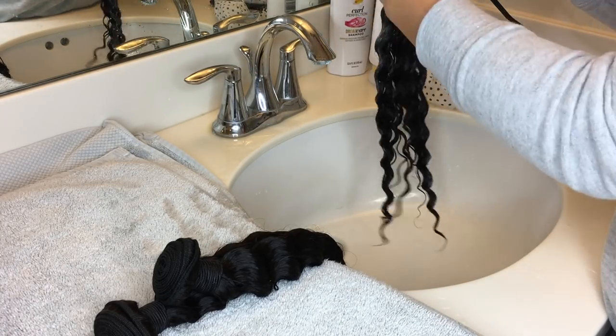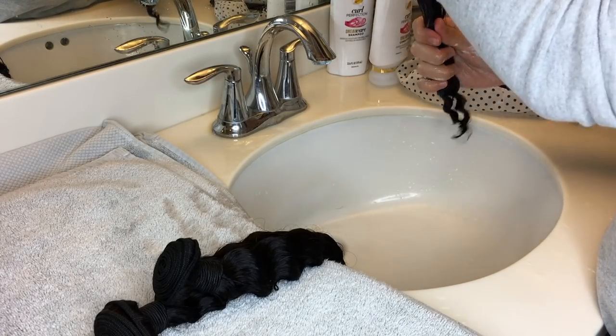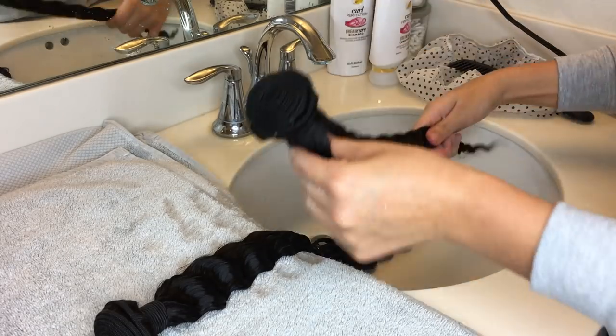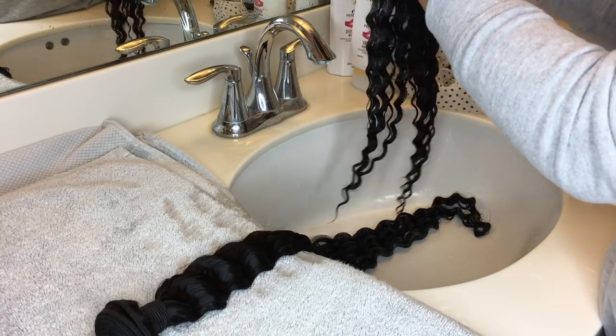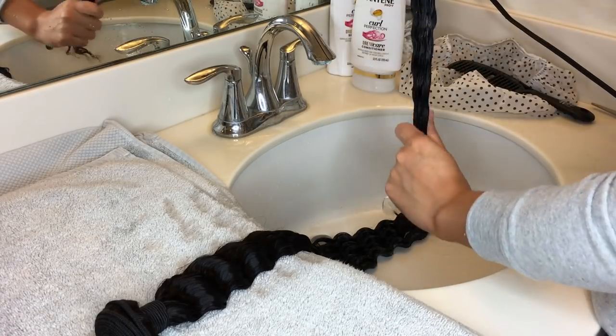Don't get the conditioner on the wefts or where the rubber bands are — mainly just on the hair, not the ends. You're going to want to go in a downward motion just so there's the least amount of tangling as possible. You're just going to do the same thing throughout all the bundles — just saturate the bundles with the conditioner.